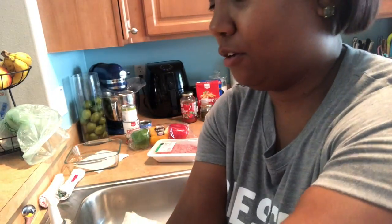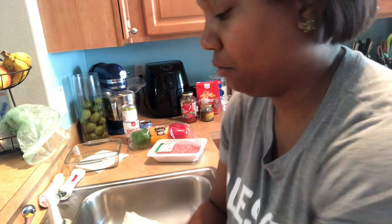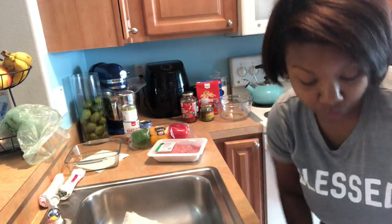First things first — wash your hands. I'm just going to wash my hands really quickly. You can use ground beef or ground chicken; honestly, you can use any kind of meat that you like. I like ground turkey and ground chicken.